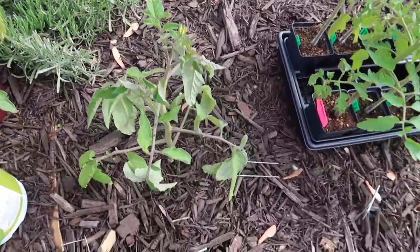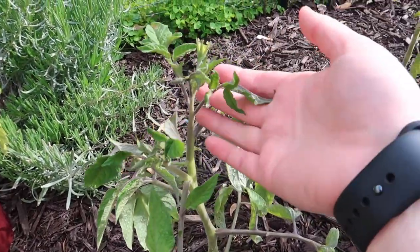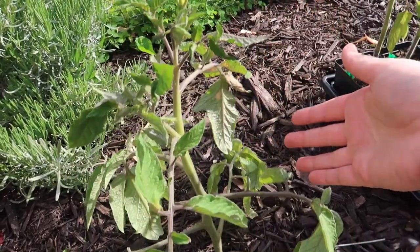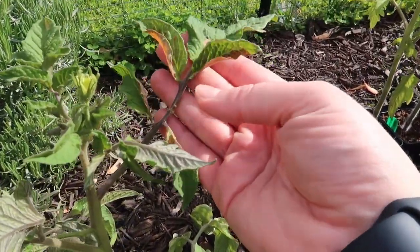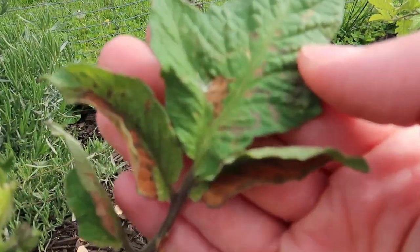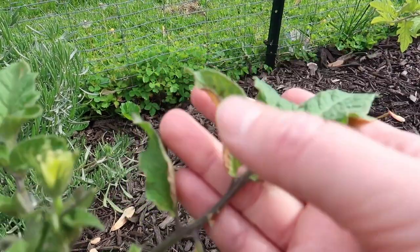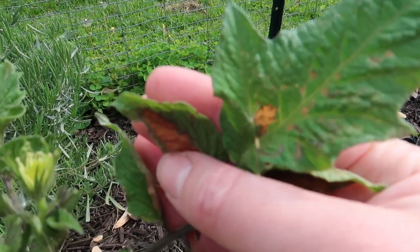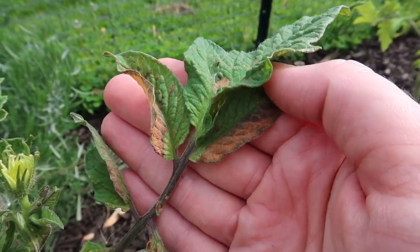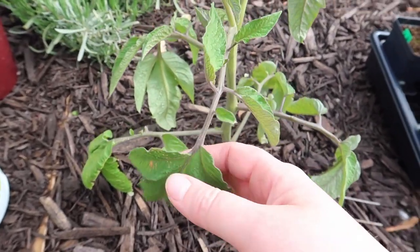This is the first tomato that's in the ground — this is a Black Seaman tomato and it's a determinate plant. It has a flower on it that's open. Some of my tomatoes did have a little bit of frost damage — like this one has some brown spots on the leaves — but for the most part everybody came out unscathed. We'll see over the next week or so if everybody kind of perks back up.